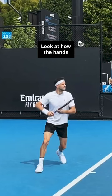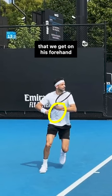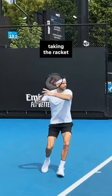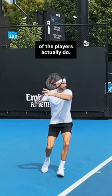Look at how the hands are staying in front of the torso and this massive delay that we get on his forehand and every pro forehand. So despite popular belief, taking the racket back early doesn't seem to be what any of the players actually do.